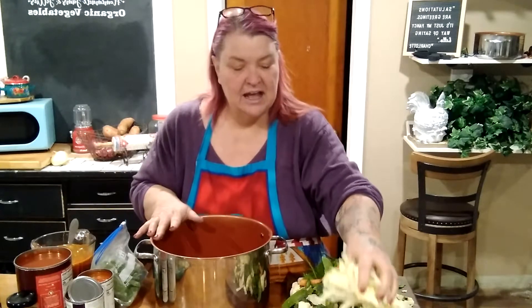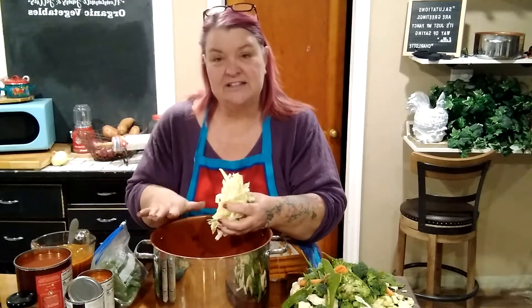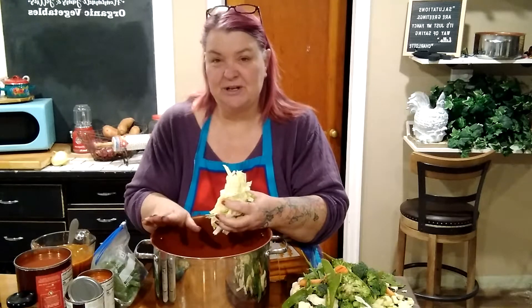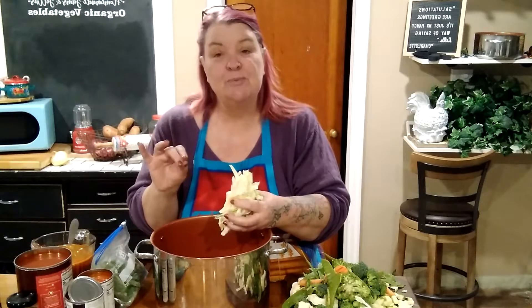I'm going to start with a half a head of just finely chopped cabbage. Now I'm making a vegetarian peel-a-pound soup, but if you'd like some extra protein, I'd suggest getting some chicken breasts, covering them with water in your pot, and boiling them until they can be pulled apart with a fork, then shredding them.